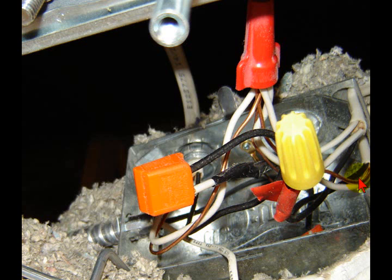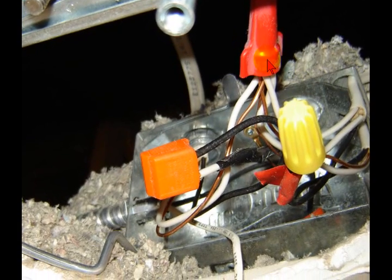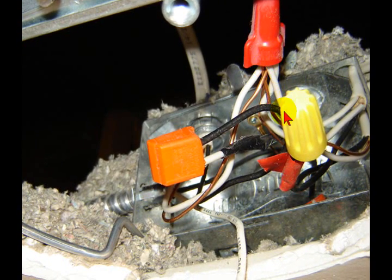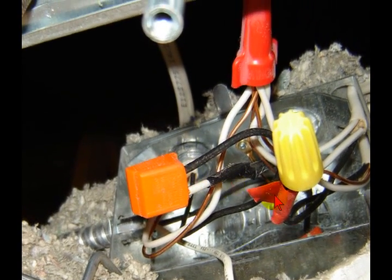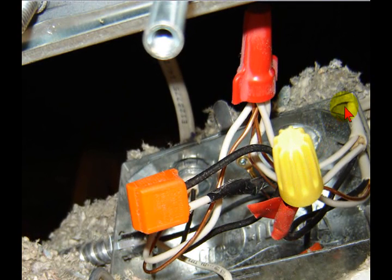One of these wires — whichever one goes back to the switch box — makes the rest of this a neutral, that's your return path. You have your red wire coming in here, and it appears it goes to the recessed can. Then they took the white wire taped black and it goes on to feed the bath bar light.